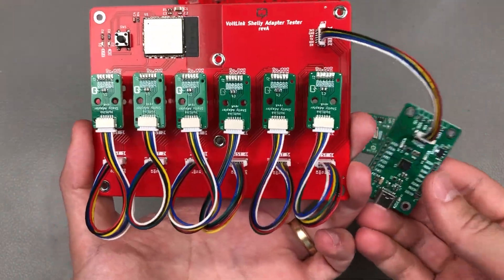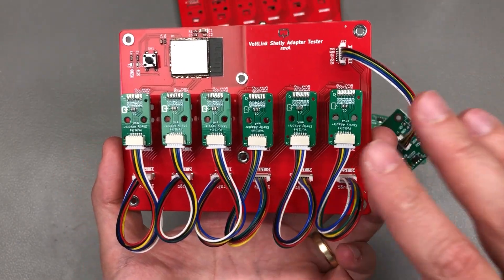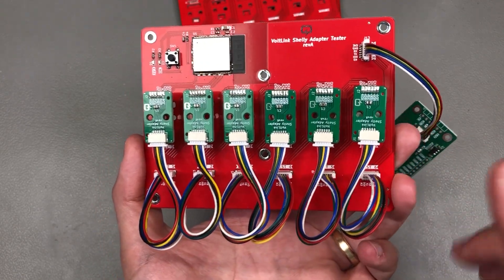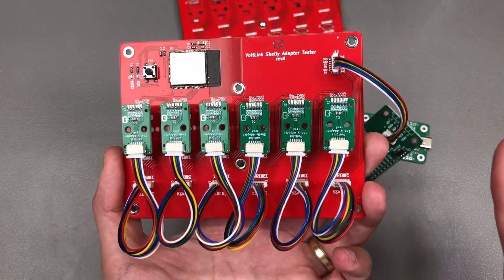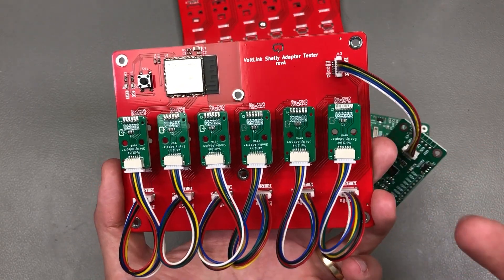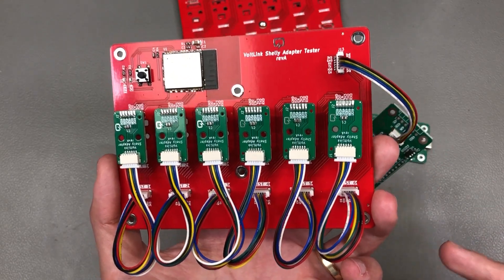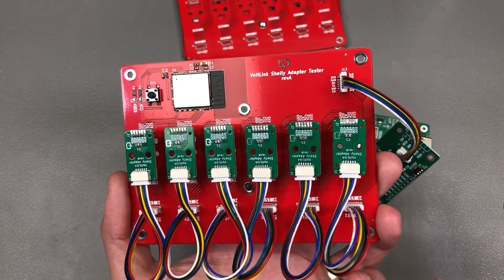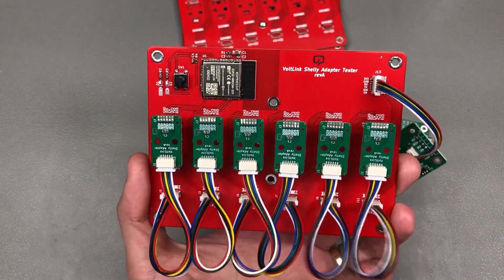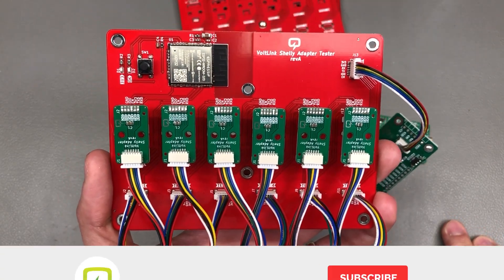Of course this can be expanded to cover all sorts of edge cases and make it bulletproof, but in my particular case it's just not worth the trouble. If you're doing tens of thousands of boards, then it starts making sense to have a bulletproof test jig that is even easier to operate, can test multiple boards in a panel at the same time, and also keeps track of the tests it performed. But for me, this is good enough.